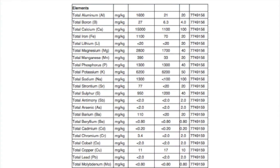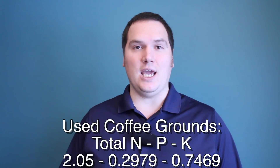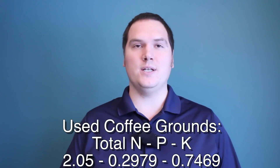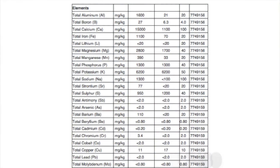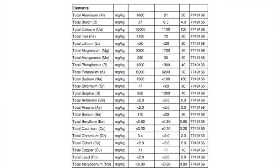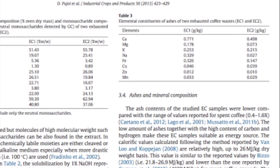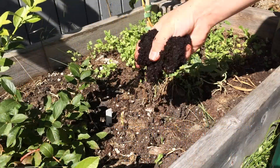The lab results give us the total available and unavailable concentrations of phosphorus and potassium. These results are 1300 mg per kg and 6200 mg per kg respectively, giving us an NPK of 2.05, 0.2979, and 0.7469. Used coffee grounds also have a good amount of calcium, magnesium, and sulfur, while other sources have results including copper, sodium, manganese, zinc, and iron.